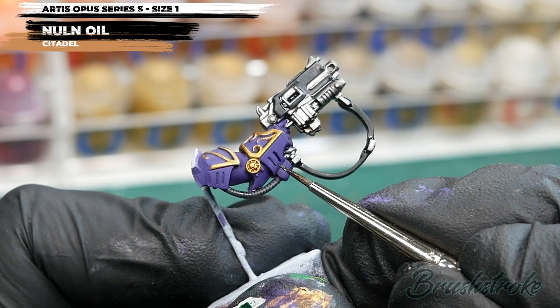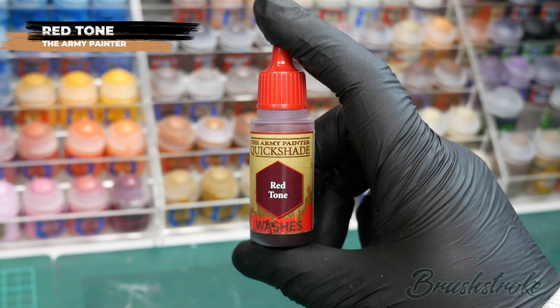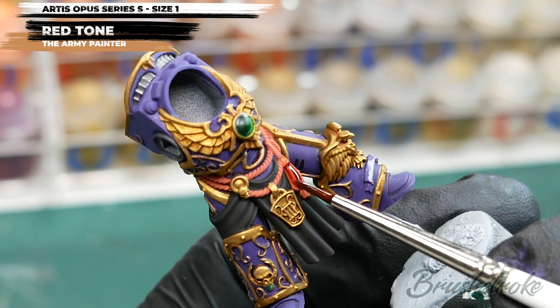That brings us to the final wash, which is for the rope and tassels, and for this I'm going to use some Red Tone from the Army Painter. With my size 1 brush, I'm just going to carefully run this wash into all of the grooves to bring out that lovely detail on the roping and tassels.